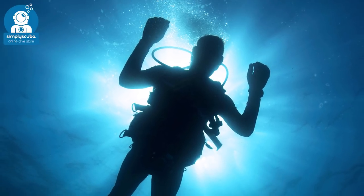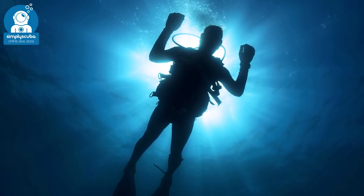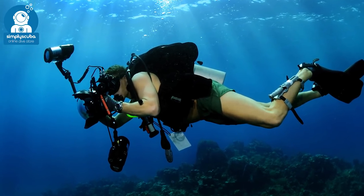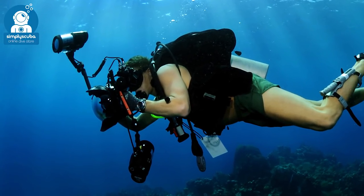Hi, welcome to Simply Scuba. Your dive torch is an essential piece of kit, not only to see where you're going, but it's also very handy to communicate with your buddy. There are lots of different features to a torch, so let's take a closer look at dive torches.